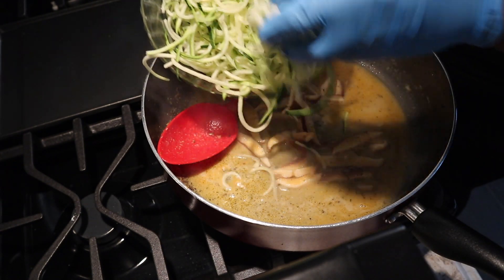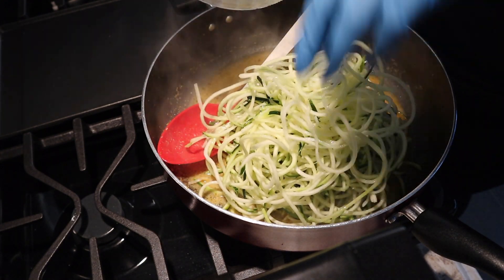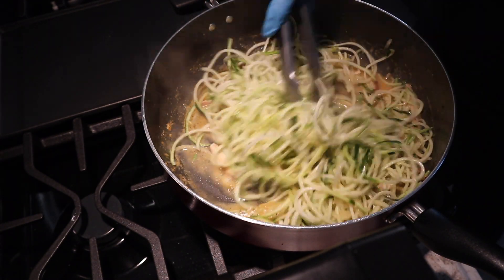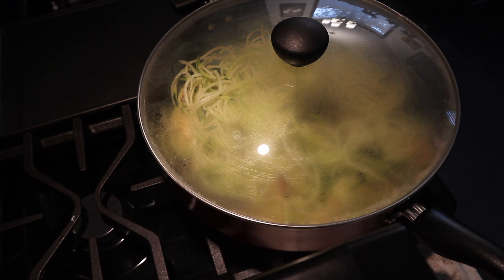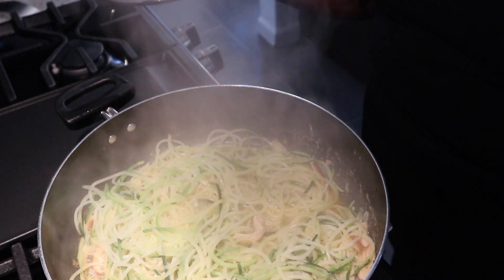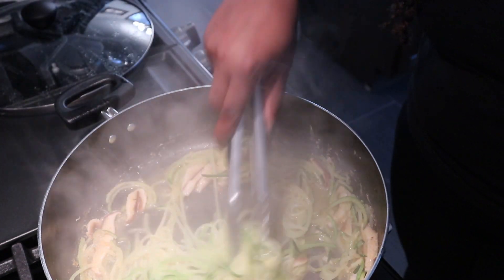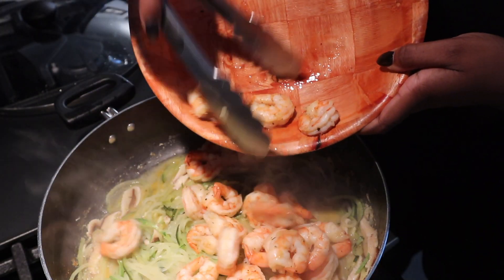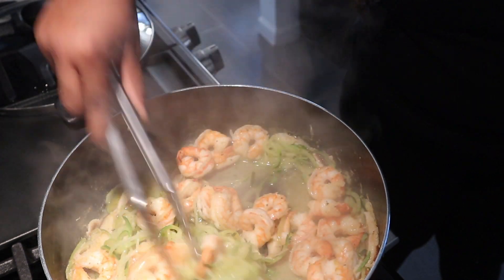Now adding the zucchini noodles — stir them around to make sure they get an even coating of the sauce. I reduced the heat to low and let them simmer down, covered, for about two to three minutes. A few minutes later they're perfect — really tender and soft, just how we need them. Now we're adding the shrimp back in so everything can blend together nicely, and there you have it — the finished pasta.